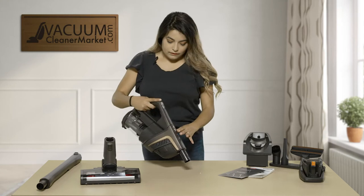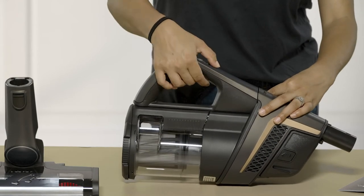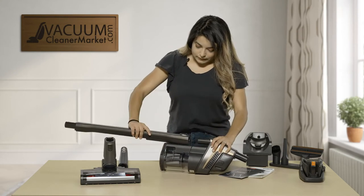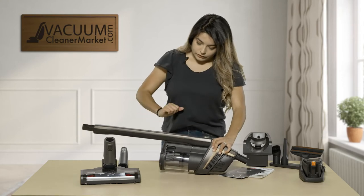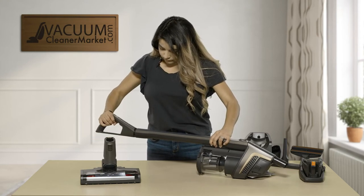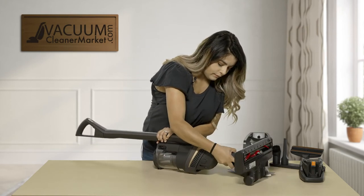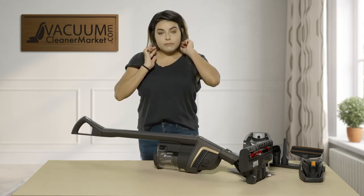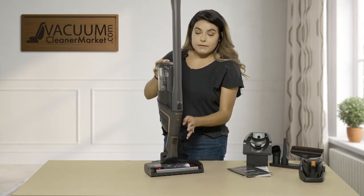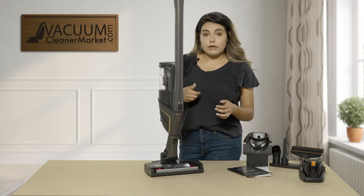For the second configuration, to remove your handle from the unit you push this button that's a little bit hidden and pull it out. Grab your wand, turn it around, and connect it onto the canister. Your handle goes at the top, and then you take your power head and connect it directly to the bottom. With this configuration, the vacuum is able to stand on its own and it takes all the weight off the top. So if you have shoulder problems, back problems, or arthritis, it'll take that weight off your wrist.